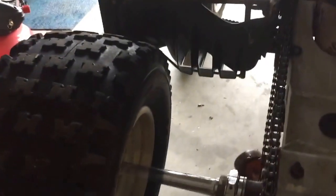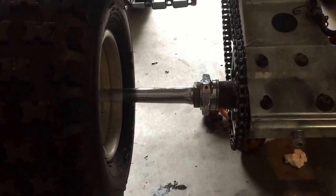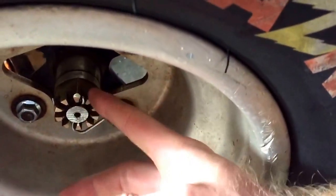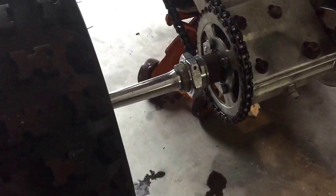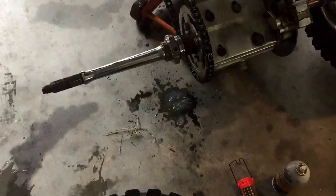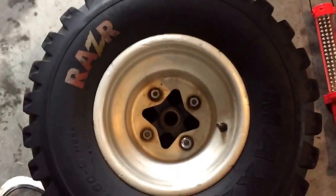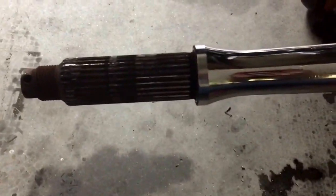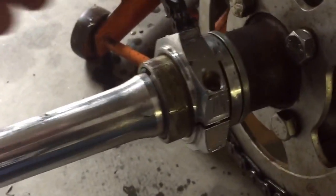First thing you want to do is remove the left tire. Instead of using lug nuts, I'm going to remove it from the hub itself. Just removed the whole tire and hub assembly in one piece — slides right off the axle.